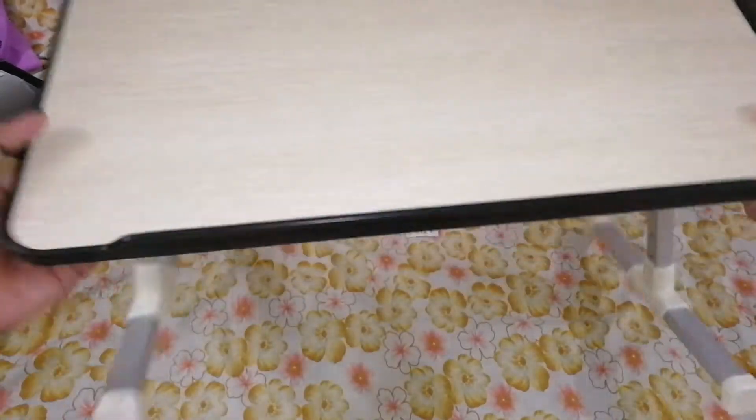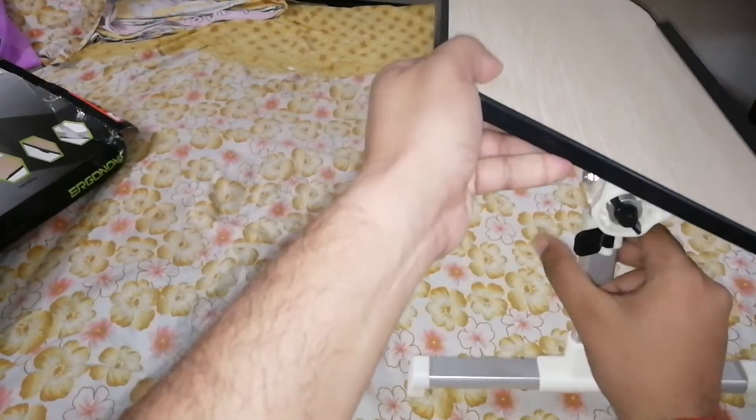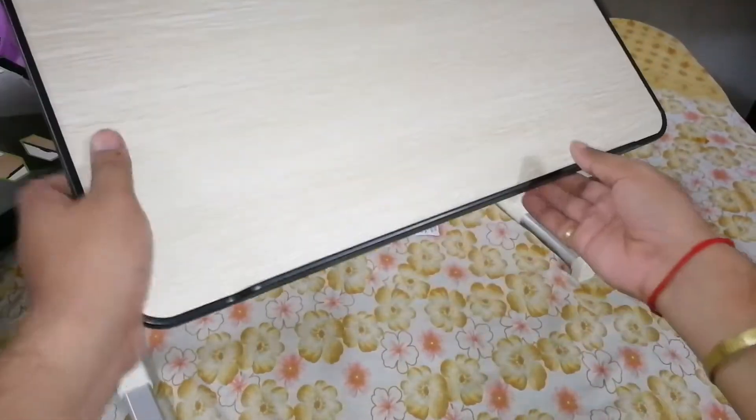It can also be adjusted — the height can be adjusted like this, as you can see.